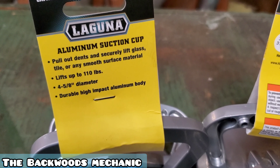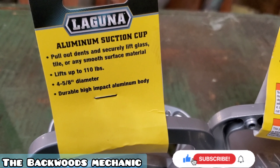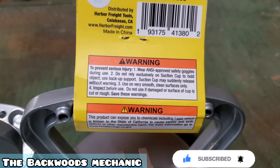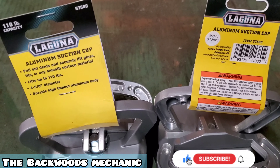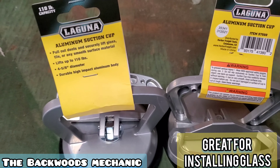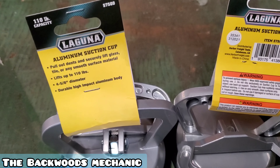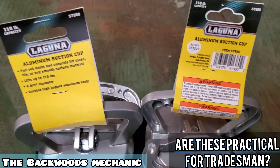You can see here: pull out, densely and securely lift glass, tile, or any smooth surface material. Lifts up to 110 pounds, four and five-eighths inch diameter, durable high-impact aluminum, made in China. It goes through the warning labels, of course. You don't need to be climbing the side of a building with these things — that's just dangerous. But as far as picking up glass if you're someone who installs glass up on scaffolding or a ladder, nobody knows what situation you're going to be in but you.